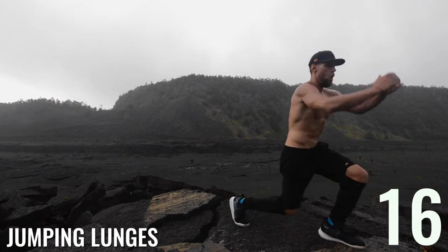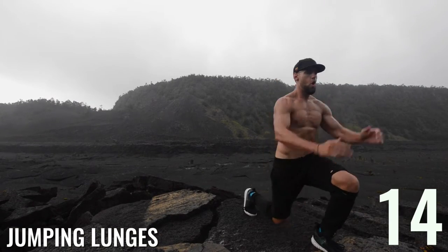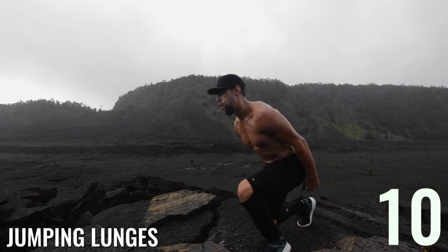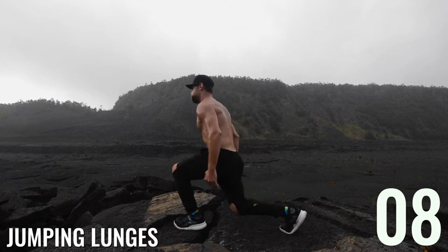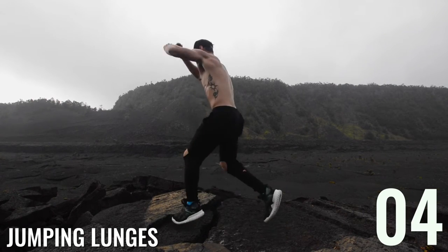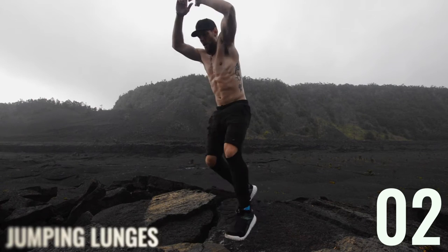Jumping lunges, guys. Super important on this one — when you're pushing back up into the jump position with your front foot, push off your heel. I'm not doing the best job right here because I'm on some rocks, but you want to be pushing off of your heel.